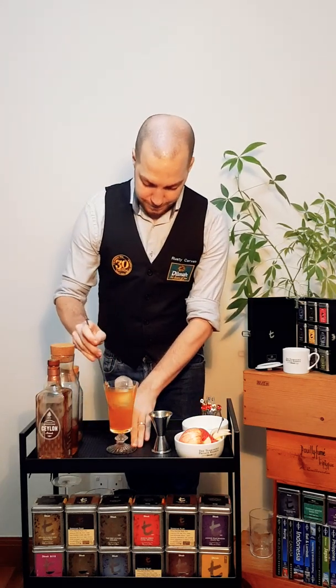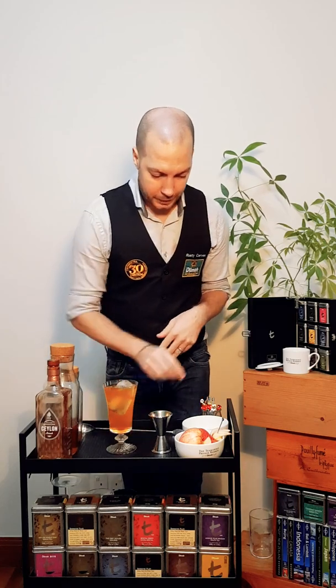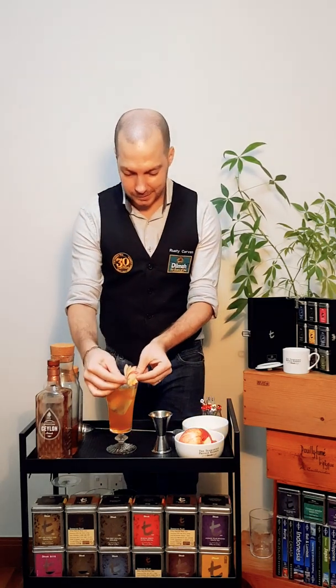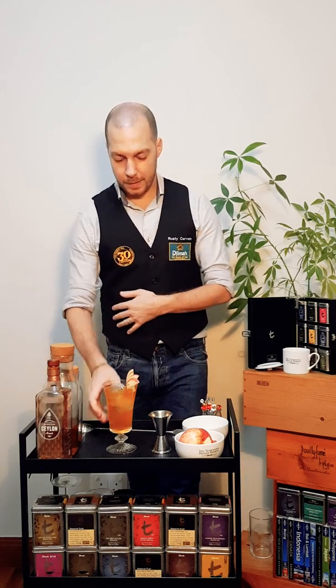Lightly stir together and garnish with apple slices. Here we go — Sailor Park itself. Here is to Mr. Fernando's 70 years of tea, while also celebrating his 90th birthday. Happy birthday and many prosperous years for you and your family. Cheers! Thank you so much.